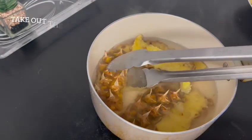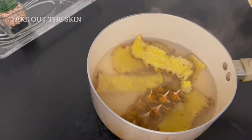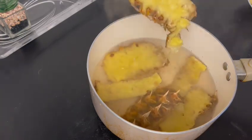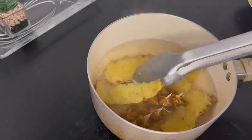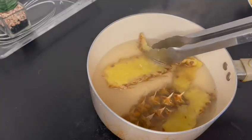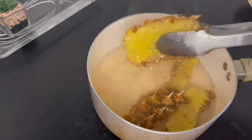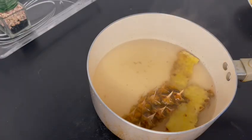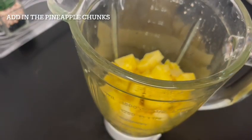Once you have boiled the pineapple skins, you can throw them away because we won't be needing them. All we will need is the pineapple water. Make sure you've taken all the pineapple skins out, as they have filled the water with an abundant amount of benefits.